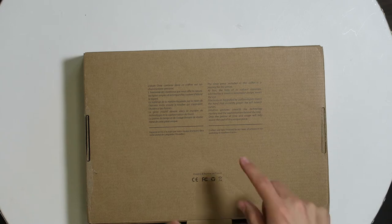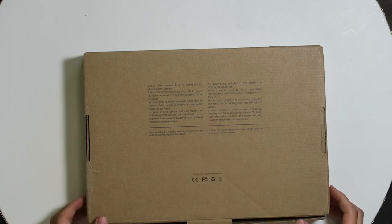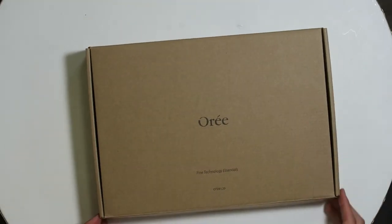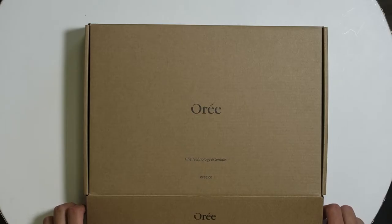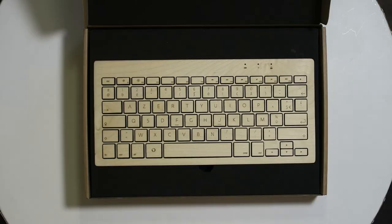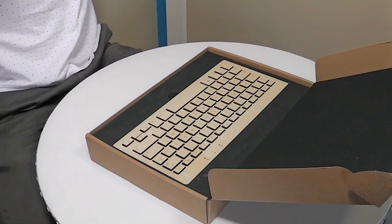The French text reads: the Ori piece included in this cover is a journey for the senses — at first the halo of its natural materials adorned by a timeless minimalist design meets the eye. It's made from real wood, crafted and hand-finished by a team of artisans in a workshop in the south of France. I once went to the south of France on a holiday, it was very warm. Are you ready for this? Okay then — I can already smell the wood, let's go!